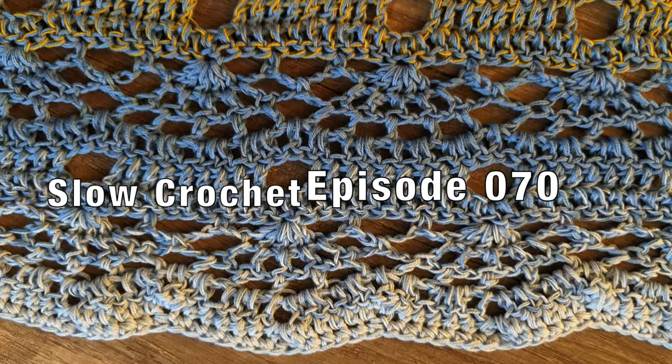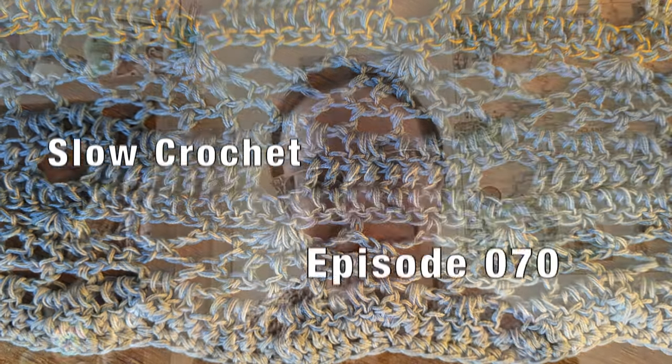Let's talk crochet. Hey folks, it's Mary, aka Mercy Triumphs, and this is Slow Crochet. This is episode 070 and it is my weekly check-in podcast on all the things that I have been crocheting this week — any new projects, any progress, things of that nature.